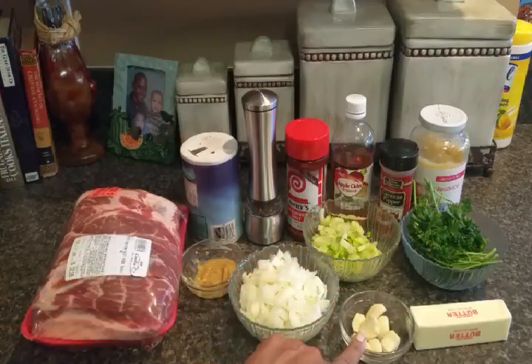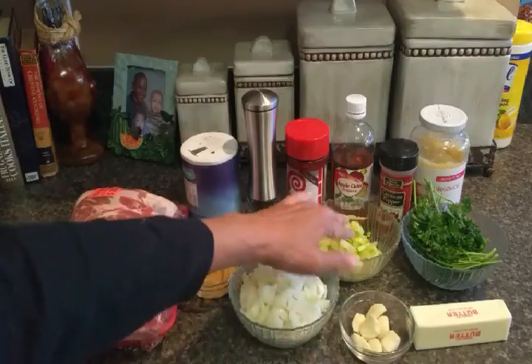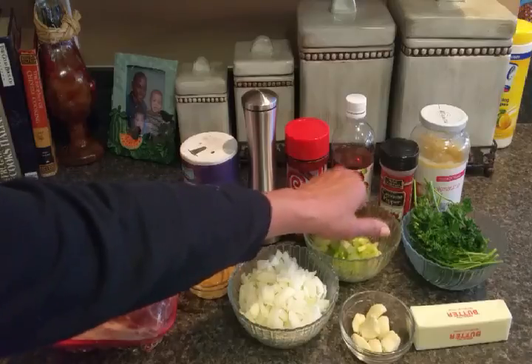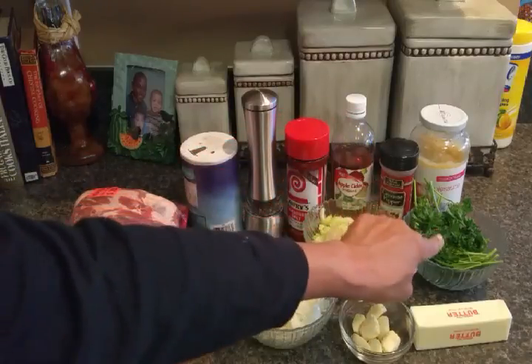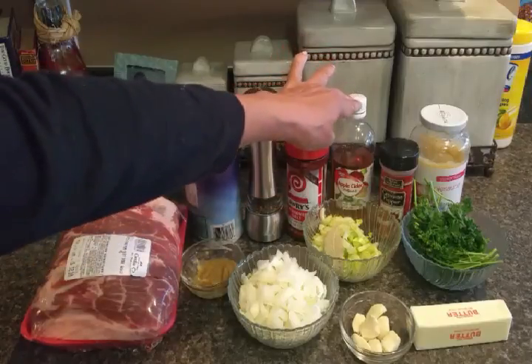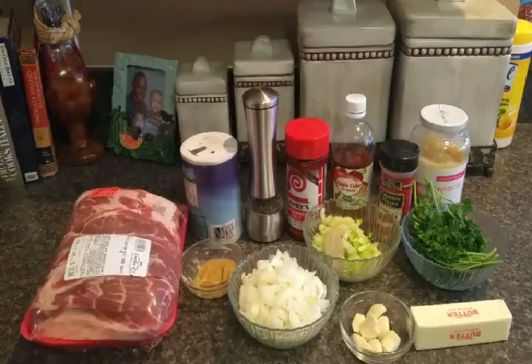I have seven cloves of garlic that I'm going to put in there, some butter, two stalks of celery that I've chopped up, and a bay leaf. In the bowl I have some parsley, salt, pepper, seasoned salt, apple cider vinegar, cayenne pepper, and some applesauce that I may or may not use. We'll see as we go along — let's start putting this together.